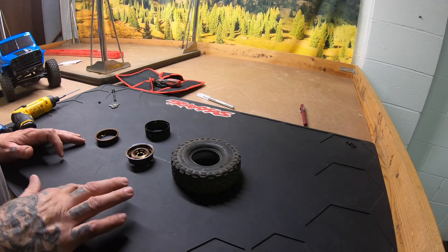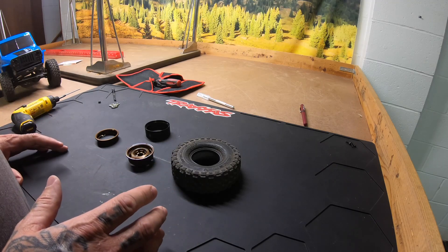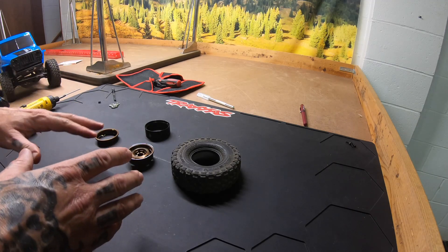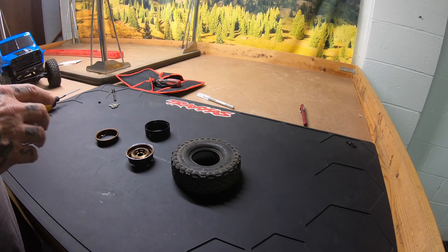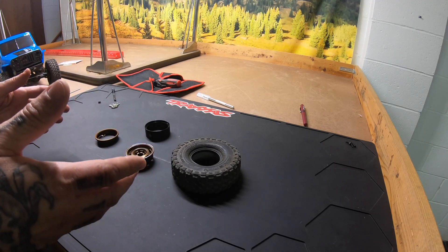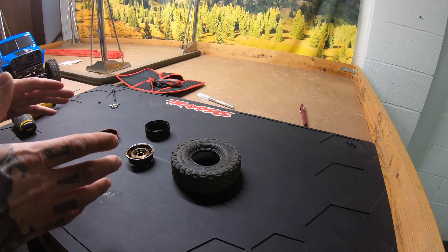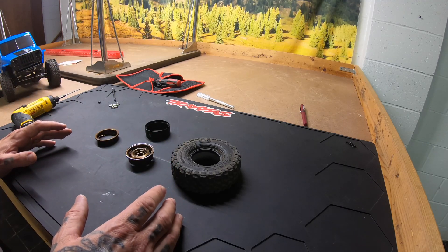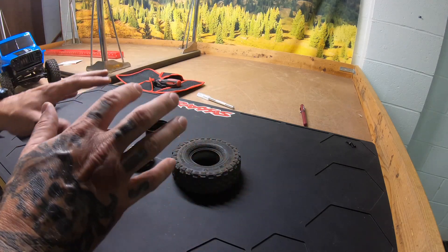Welcome back to the channel. Today we're continuing progress with the Vanquish 4 Dice. The wheels came in, so we're going to put those together today. This is going to be my rock crawler truck — that's what I'm trying to achieve with this build.